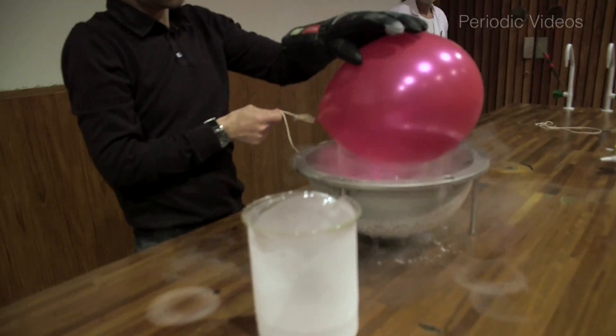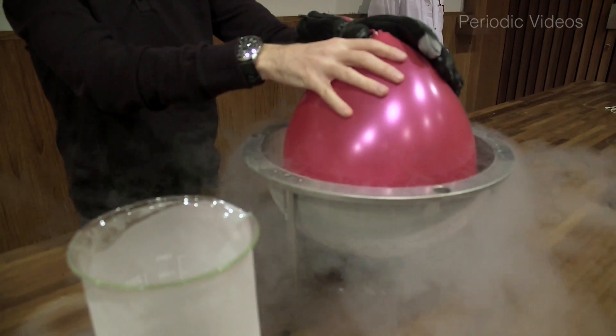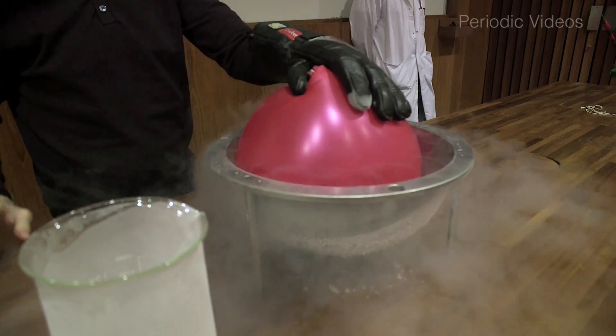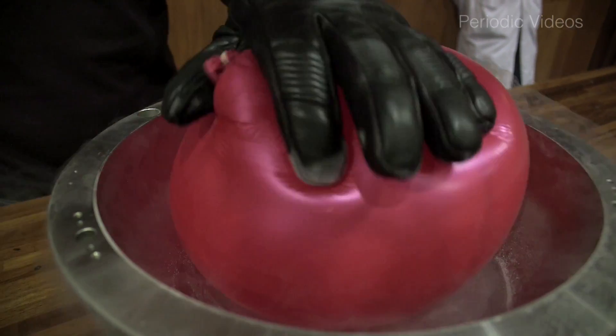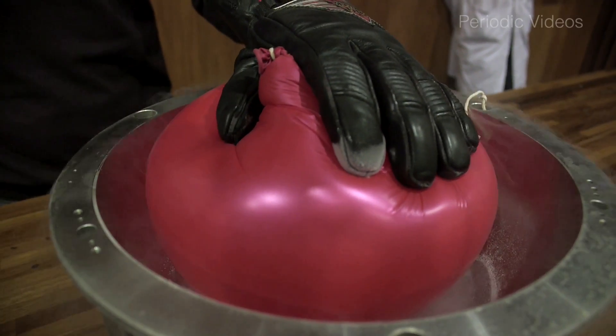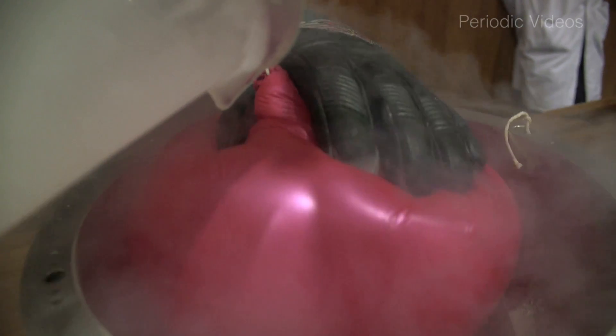With the rubber balloon, if you cool it, you may well go below the glass transition temperature, or at least parts of it, so that the bits — even when you release the tension — won't spring apart in the same way that they would at room temperature.